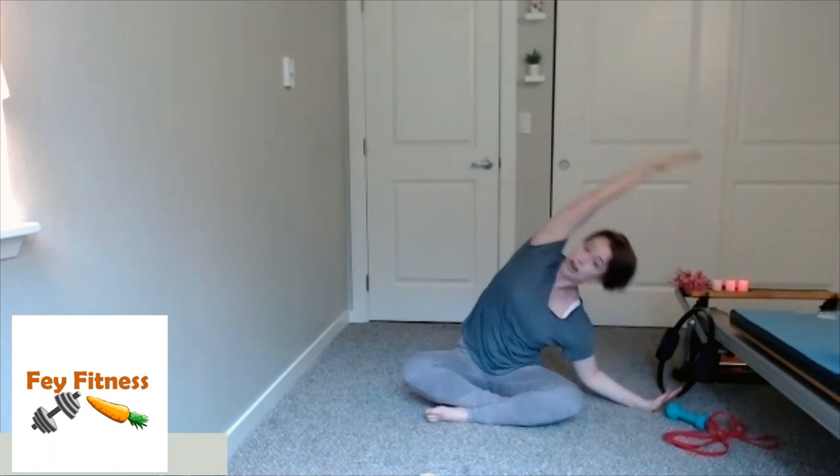Sit however feels good for you, and I'm going to start by putting my left hand on the floor. My right hand is at my side, palm up, and as I exhale, I'm just going to stretch sideways over — keeping the shoulder down and back in the socket — and going all the way over, feeling this nice stretch through the right side of my body. Come on up, and again stretching all the way over. You can come down onto that forearm while still maintaining form, or if you're a little tight just go over as far as you can.